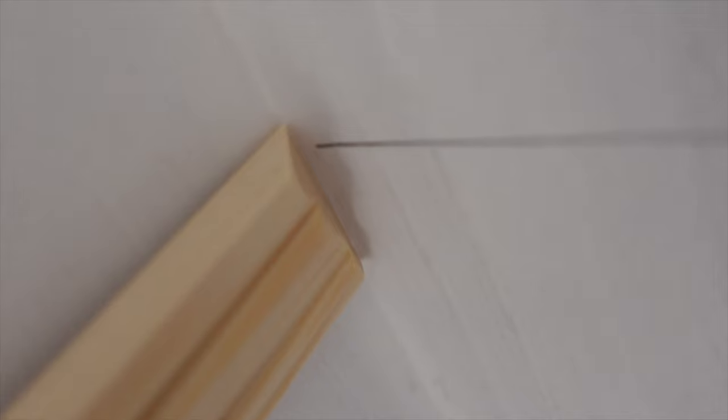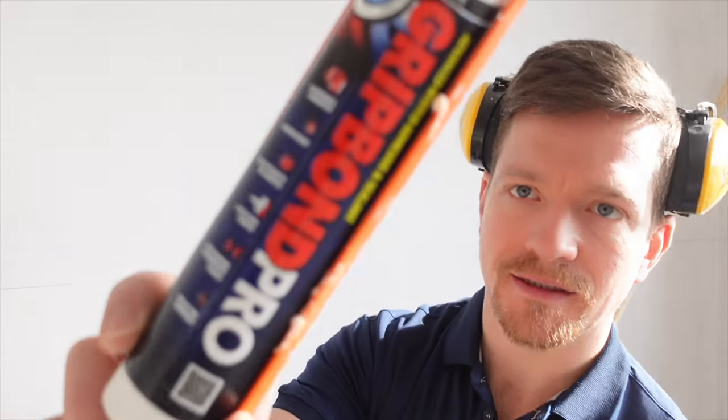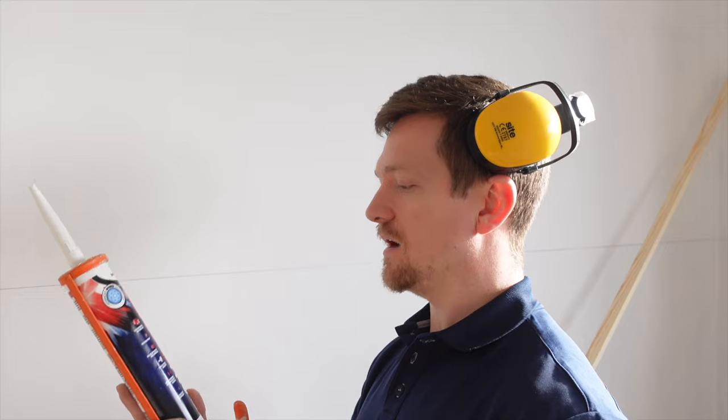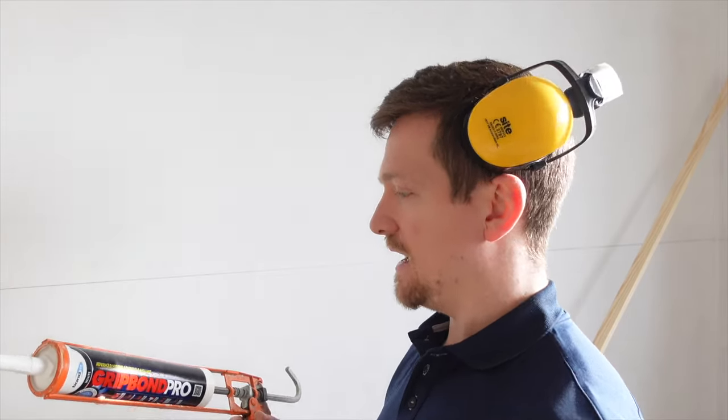Now you've got this nice mitre meeting in the corner of the room. When the other end comes in, it'll meet nicely in there. So we want to be using an adhesive with this — you don't just be relying on pins. This is Grip Bond Pro. I use this a lot; I've used it for rendering beads and in carpentry. It's just a general all-purpose grip fill. It's brilliant — it sticks and does the job.